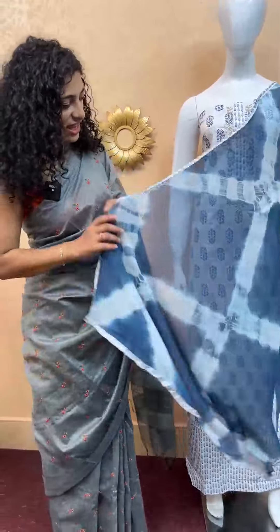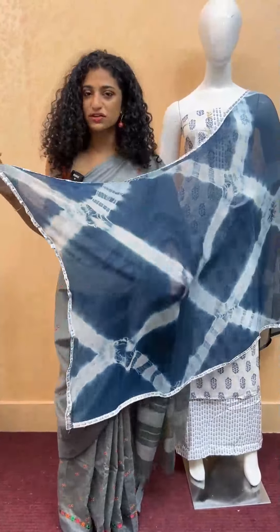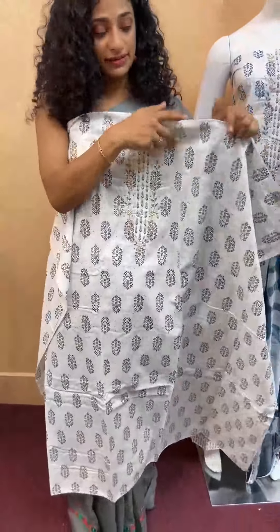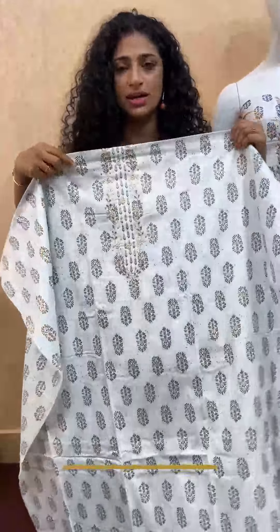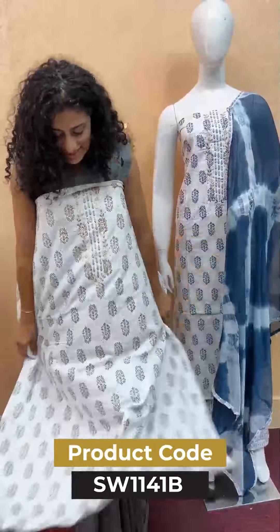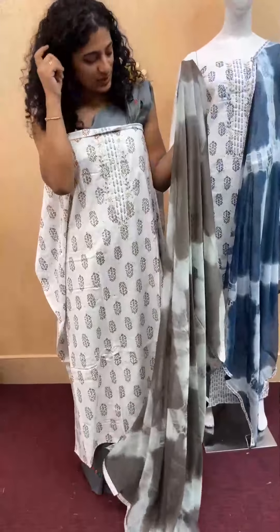The first shade is a darker tone — a blue shade with a tie-dye finish. A soft chiffon is next, in a small tone. The same work details on the white base. Look at the tie-dye finish — it is a classic feel.